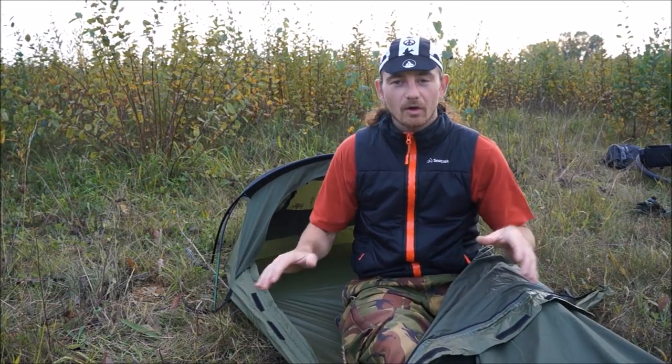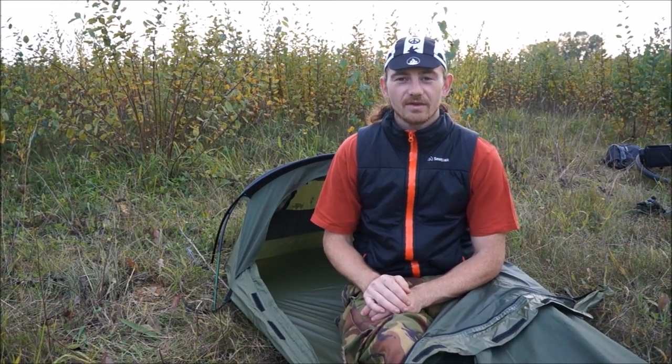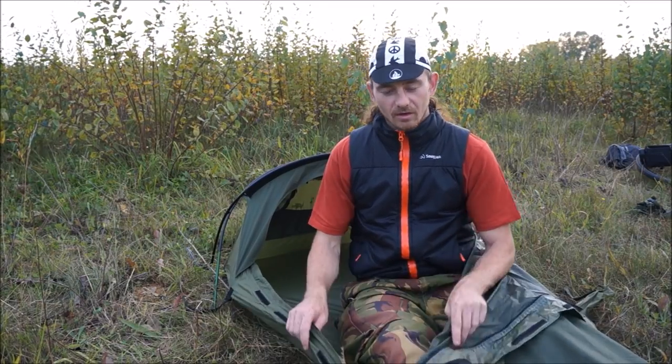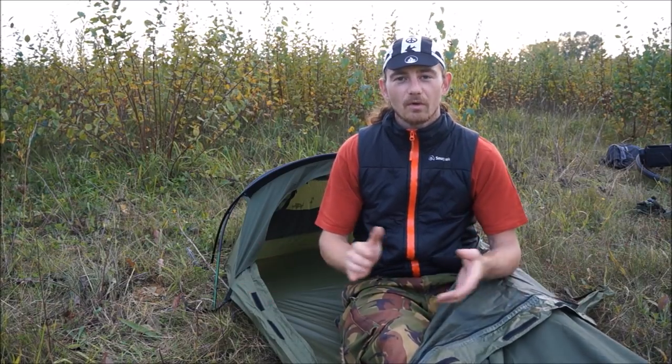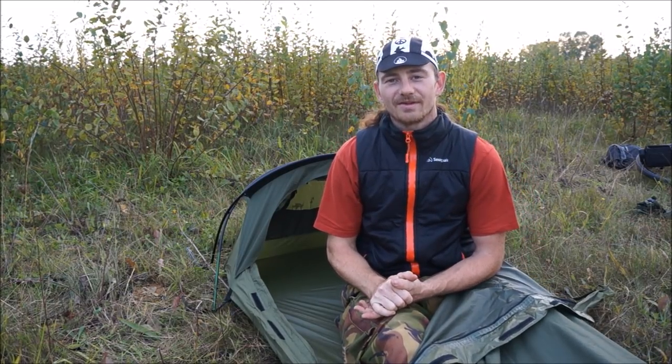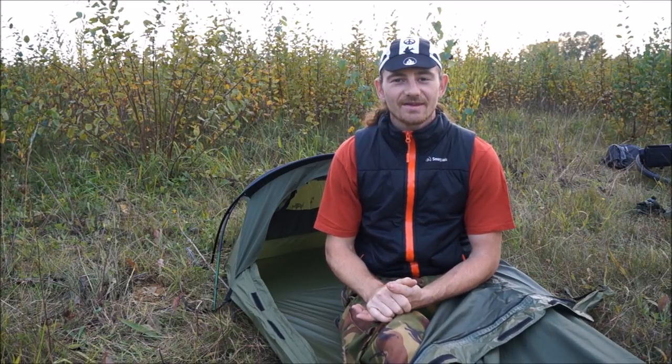At just over a kilo in weight, this is one of the lightest bivvy or tent setups you're going to find for bicycle touring and bikepacking, unless you're spending six, seven, or eight hundred dollars for a supreme lightweight range. This is my honest opinion from six to seven years of bikepacking and bicycle touring all over the UK. If you like this video or want to find out more about Snugpack products, look in the description box below. Click the link for more videos and adventures — till next time, stay safe and hope you find peace.